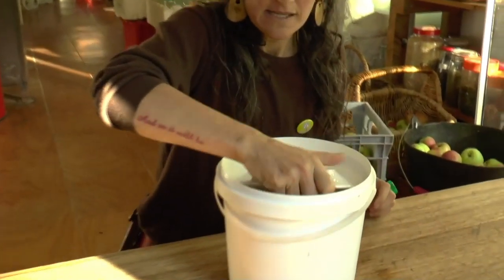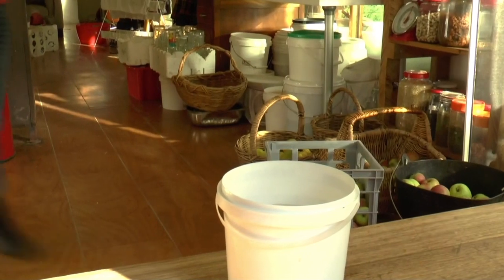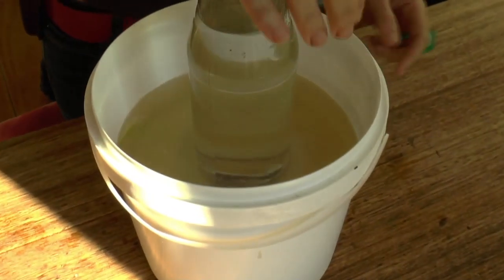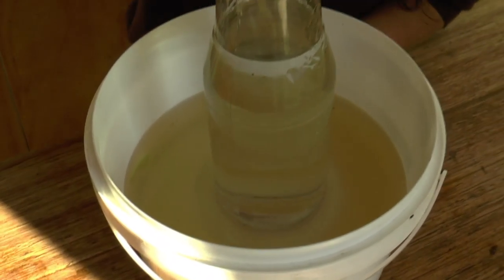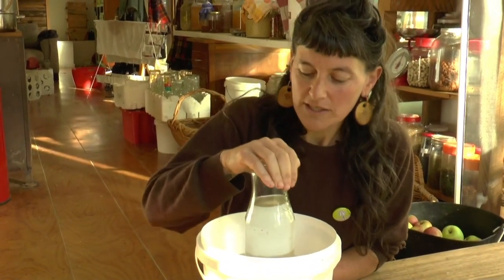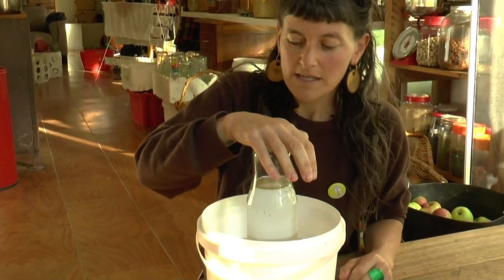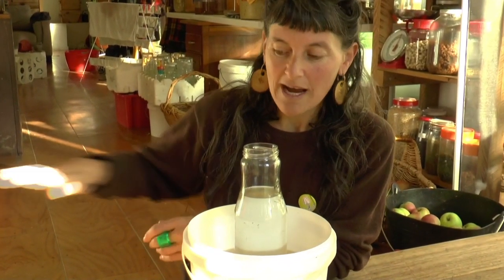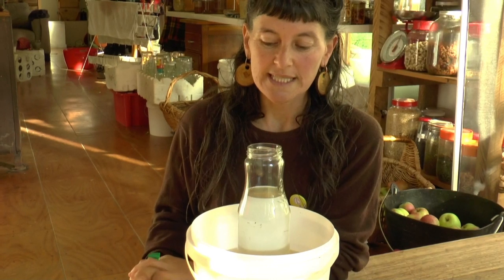I get a plate and cover it, then I'm going to get a jar full of water and sit that on top — it acts as a weight to keep the scraps down. For the next week or so I'm going to have this sitting on my fermenting table and just agitate it to bring all the sugars from the scraps into the liquid. Then in a week's time I'll strain it into another food-grade bucket or crock, cover it with a cloth and rubber band, set it aside, and in about six weeks it will turn into a delicious vinegar.